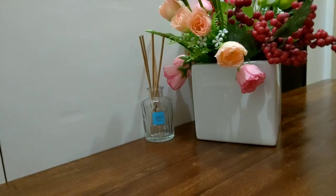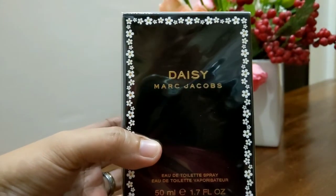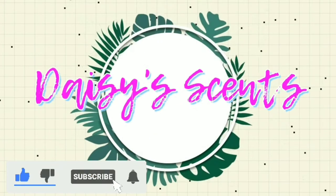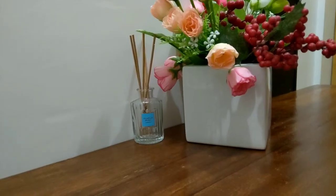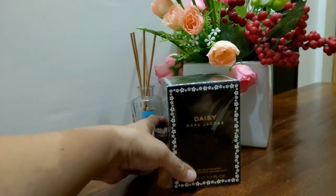Hello there, my YouTube friends! For today's video, this is a perfume review of Marc Jacobs Daisy.